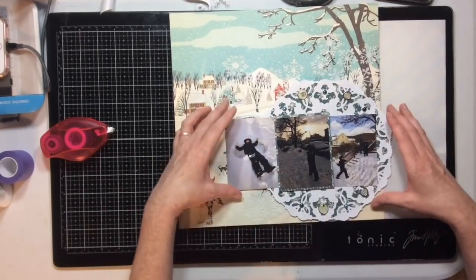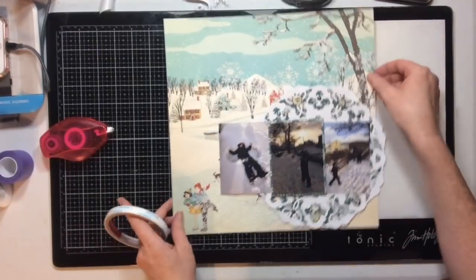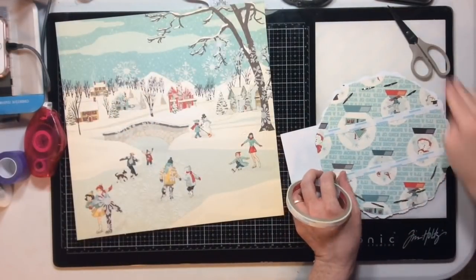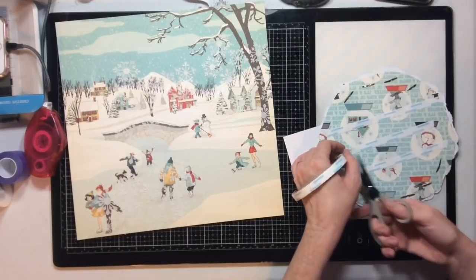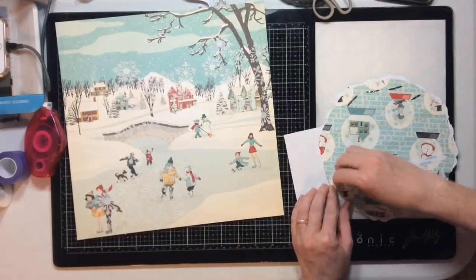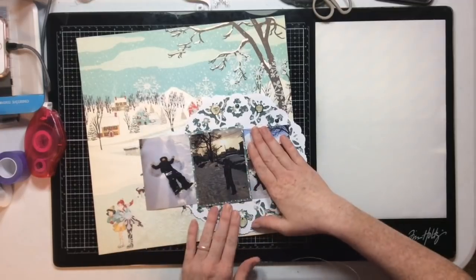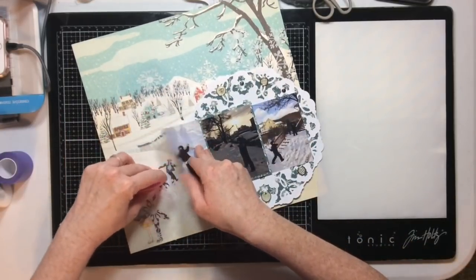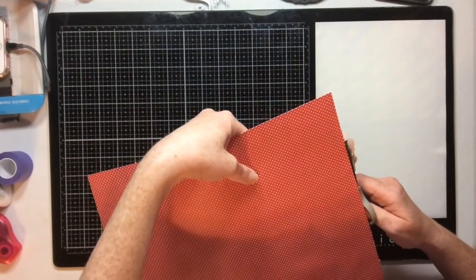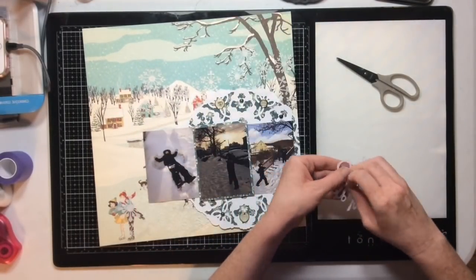Now I have to deal with embellishing and decide where and how to embellish the page. Here's the thing: when I have a collection and really start using it, I use all the icon stickers and icon die cuts first. This collection even has chipboard, which tells you how long ago I bought it since I've since sworn off chipboard. The result is I'm left with all these word stickers — too many words — so I'm going to have to play with the embellishing.